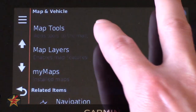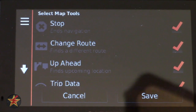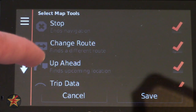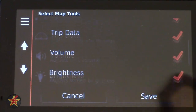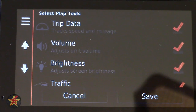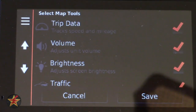Next up is Map Tools — these are things accessible to you while you're in map view. Options include Stop, Change Route, and Up Ahead. Up Ahead shows gas stations, restaurants, or lodging on the side of the GPS screen and constantly updates you as to how close you are. Trip Data covers speed, time, and destination. Volume, brightness, and traffic are also buttons accessible in map view. Photo Live can be selected but requires Smart Link — if you don't have it, it won't be useful.